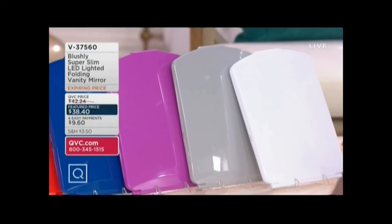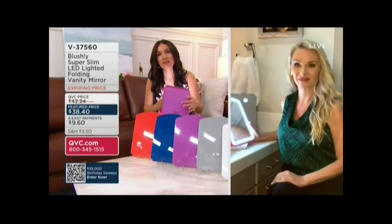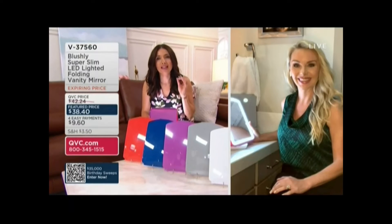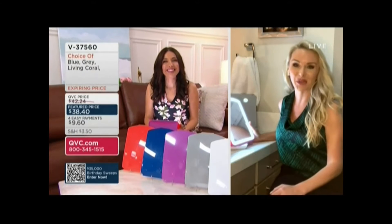Joining us is Tara Harper. She is the co-founder of Blushly, and this is what Blushly does — they make really good tools that make sense. Hi Tara, how are you? Hi Sandra, thank you so much for having me.